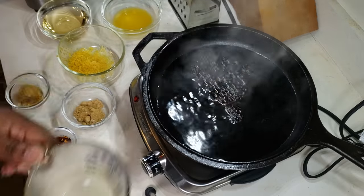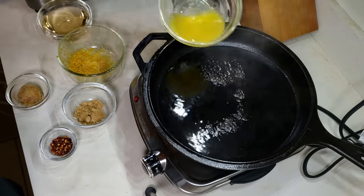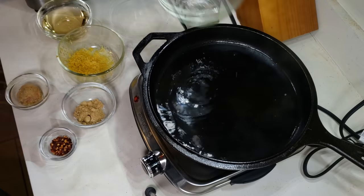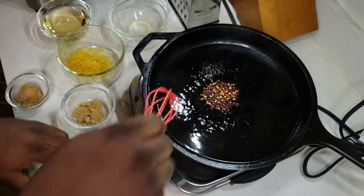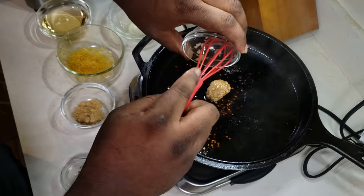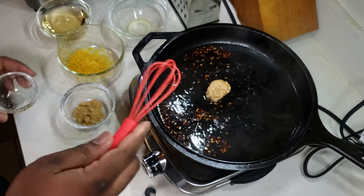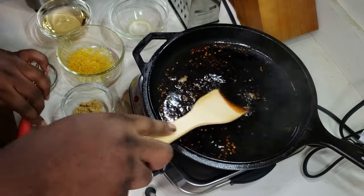Now I'm adding in some soy sauce and a little bit of orange juice. My pan was a little bit too hot, so make sure you got your pan on low heat while you're adding these ingredients in. I've got some red pepper flakes and some minced garlic.